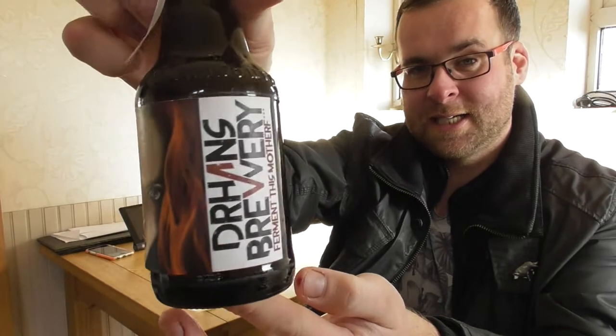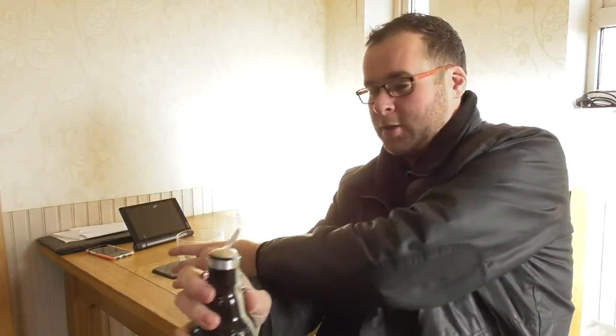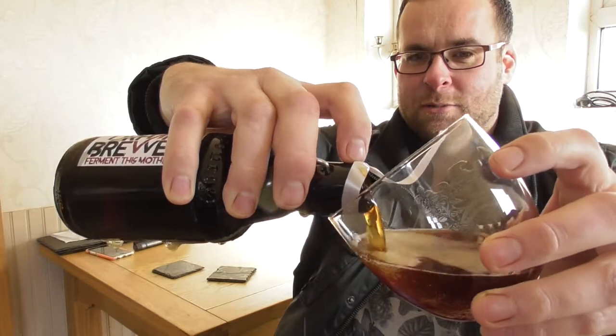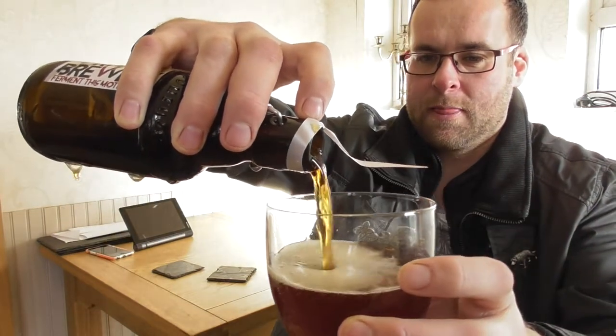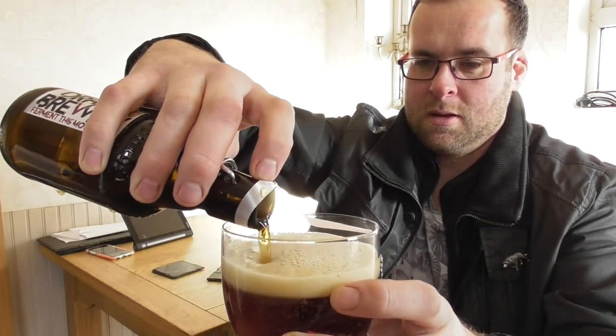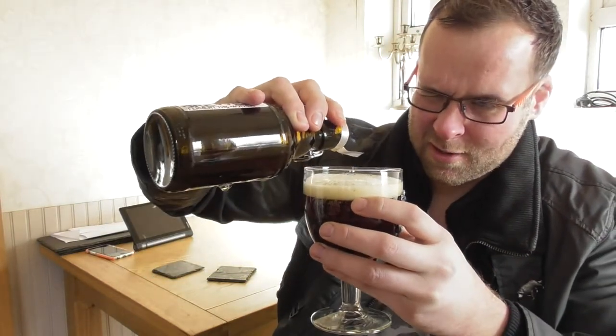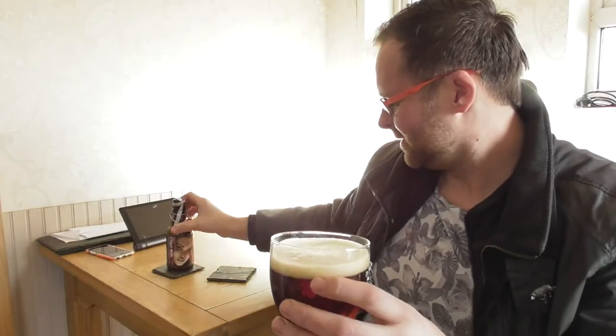Ginger Bells Christmas Ale, 5.7%. Look at the artwork on that - it is bloody lovely, isn't it? A nice little pop and it lost a little bit, nothing too much. That will fill right up to the top. Look at that colour - it's just a lovely ruby colour, isn't it? Really fitting for this goblet.